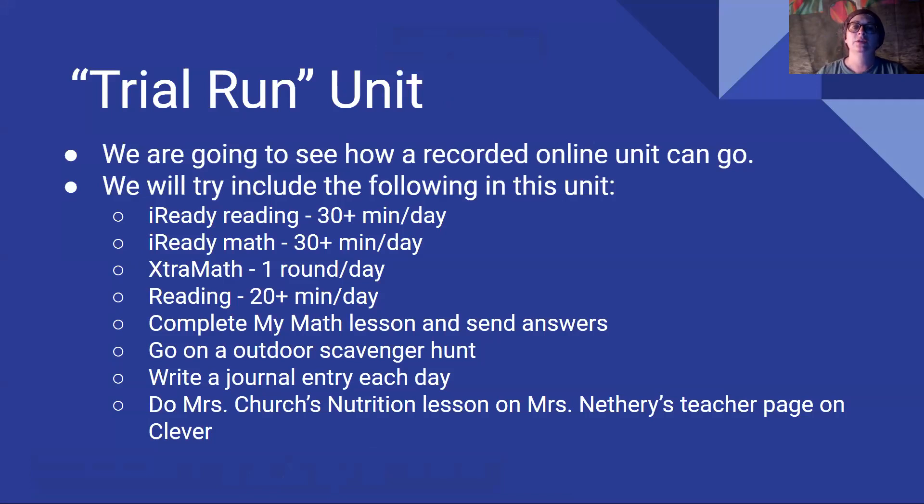We will try to include the following in this unit. As always, like we do when we're at school: iReady Reading — do 30 or more minutes a day. iReady Math — 30 or more minutes a day, and try to go on extra math and do one round a day. I've sent your parents information for how you can log in. Hopefully it'll work — maybe they'll have a whole lot better luck than I've had. You know how I've had difficulty with it at school.